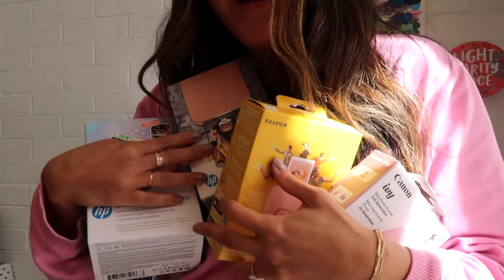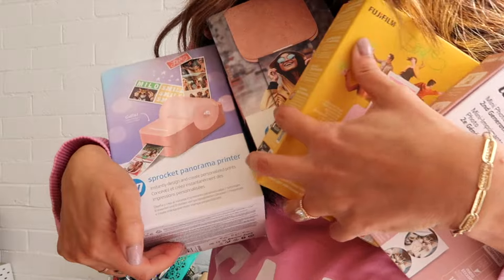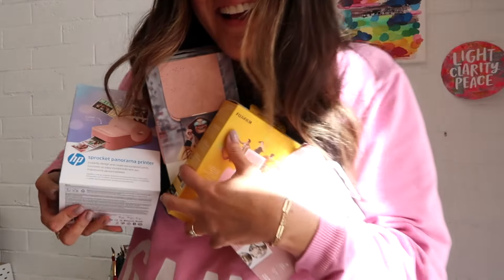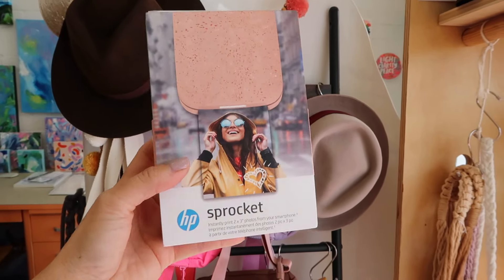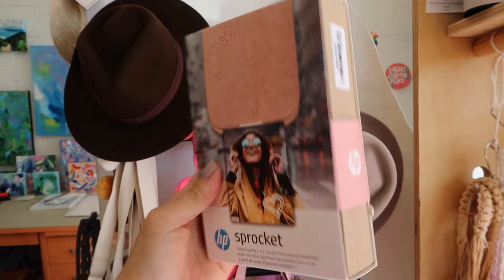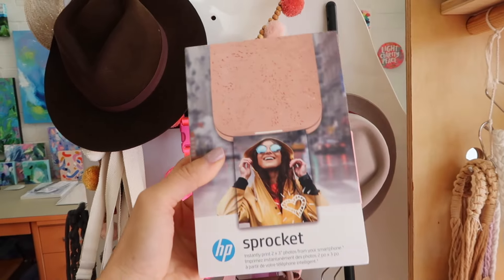All of these also come in white if for some reason you aren't as tickled by the color pink as I am. While I'll be sharing my initial thoughts, I can go more in depth in a future video about which ones are my favorites and how I've used them in my daily creative life. So let's unbox these beauties, check out their features, and see which one might be your favorite. Here we go!